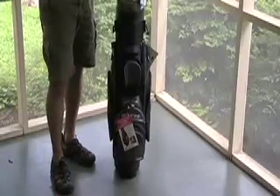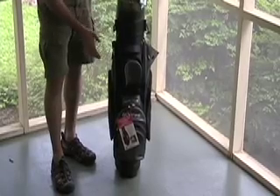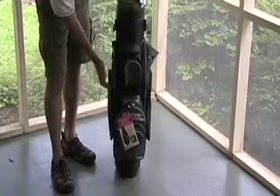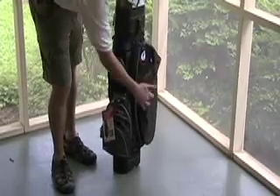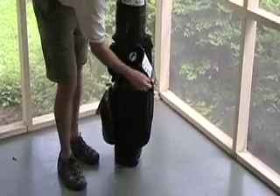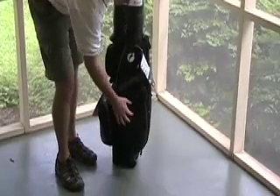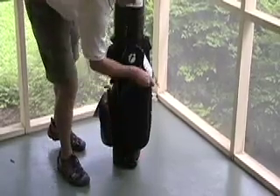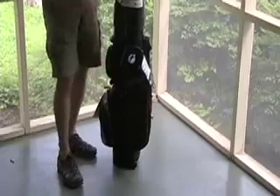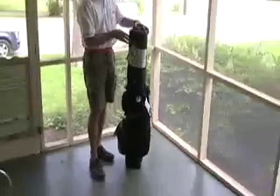Another feature that's really important to point out is there are a lot more pockets with this bag than were on the 900 or the 700 — you've actually got 9 pockets. The side panel on both sides actually zips completely off for embroidery. So if you wanted to put your name on one side and a corporate logo on the other, you could take it to your local embroidery shop and have that done very easily, because the panel actually comes completely off with the zipper.